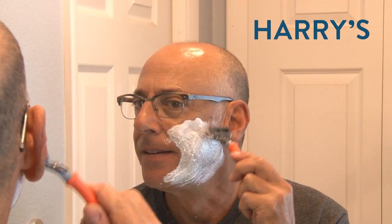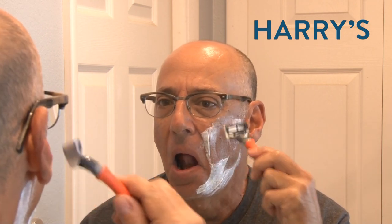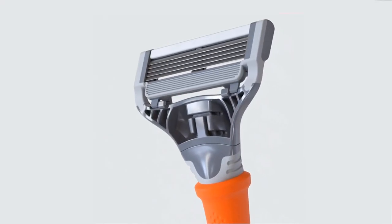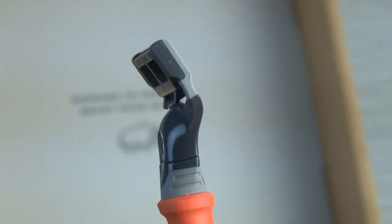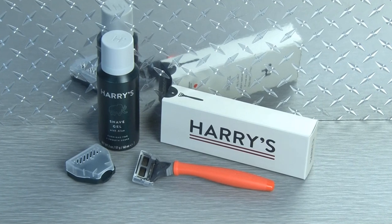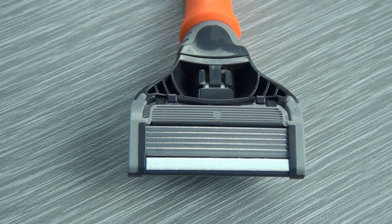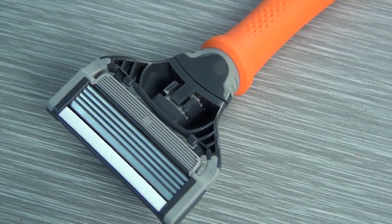Whether you shave every day or just for special occasions like landing that new job, razors can be expensive — upwards of 35 bucks for an eight-pack refill. That's a lot of money for poor quality razors. So six years ago, Harry's founders Jeff and Andy raised money and bought their own factory in Germany and began selling great blades at a great price. Harry's sent me their new starter set that includes a stylish weighted handle with a rubber grip, a five-blade razor cartridge, foaming shave gel, and a travel cover. The razor refills start at only two bucks, and these German-engineered blades are super sharp. Plus, it's so convenient because they deliver them right to your door.